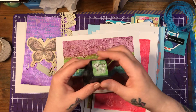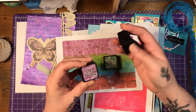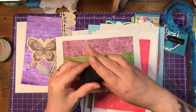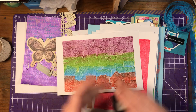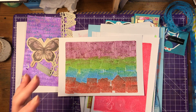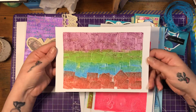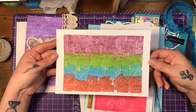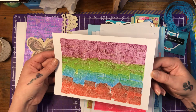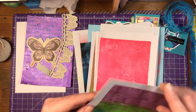And then I did this one with my smaller distress inks. I used Maud Lawn, Salty Ocean, Seedless Preserve, and Fired Brick on this one. All I did was on my jelly plate, I just did that all over it. I couldn't really see, I didn't think it would work, but yeah, it's beautiful. I love the way they've printed on the paper — it's like material.